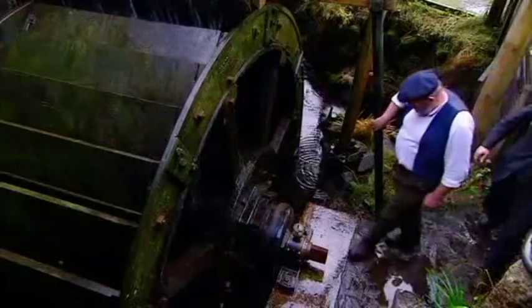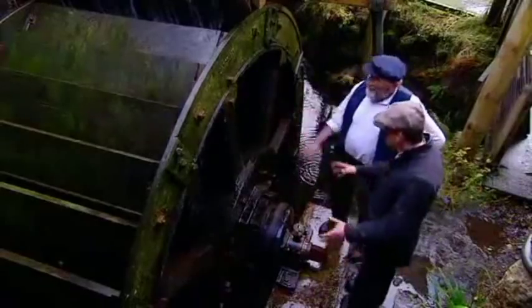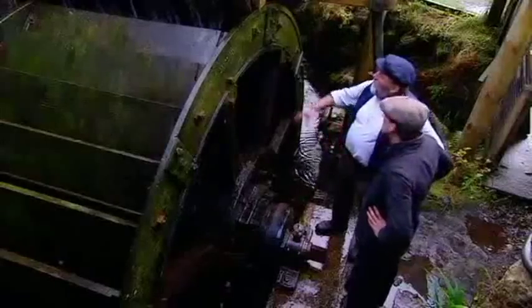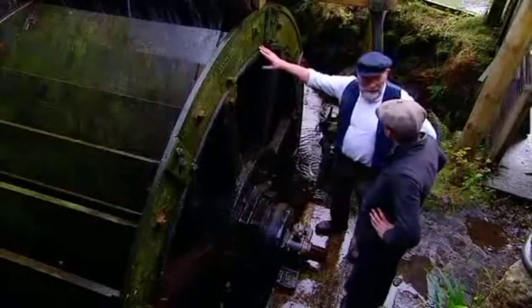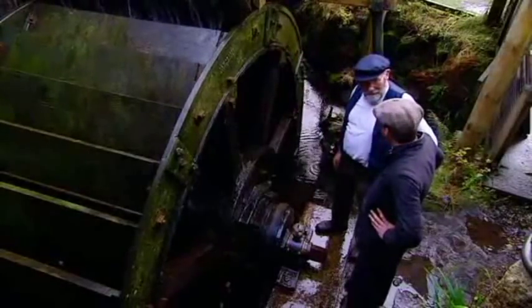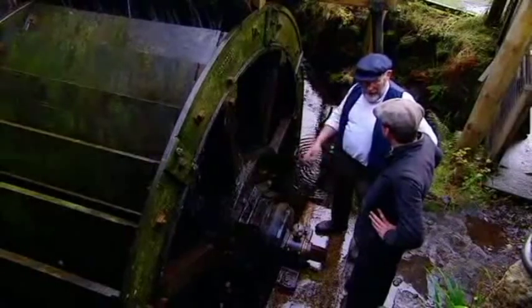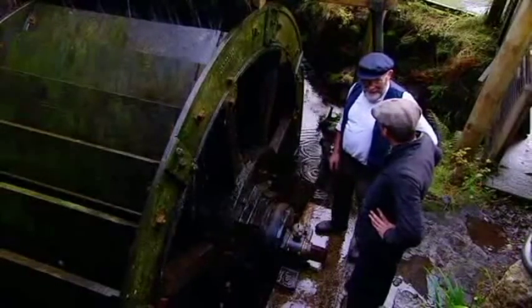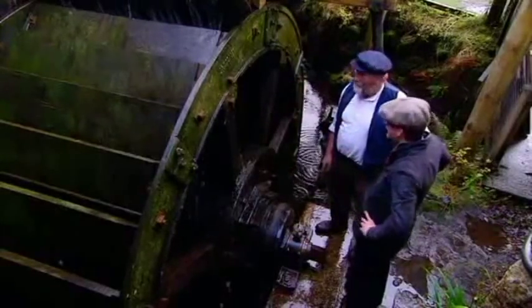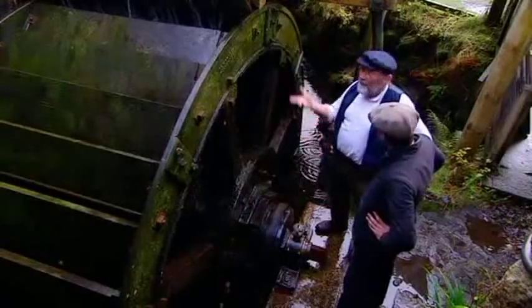The three-quarter-of-a-tonne hammer is powered by its own water wheel. That's quite some engineering. Made in Tavistock, the largest of our water wheels uses something like 12.5 horsepower — 12.5 shire horses' worth. And of course you don't have to feed this; it's all free. All we need is the water, and we've got plenty of that in this part of the world.